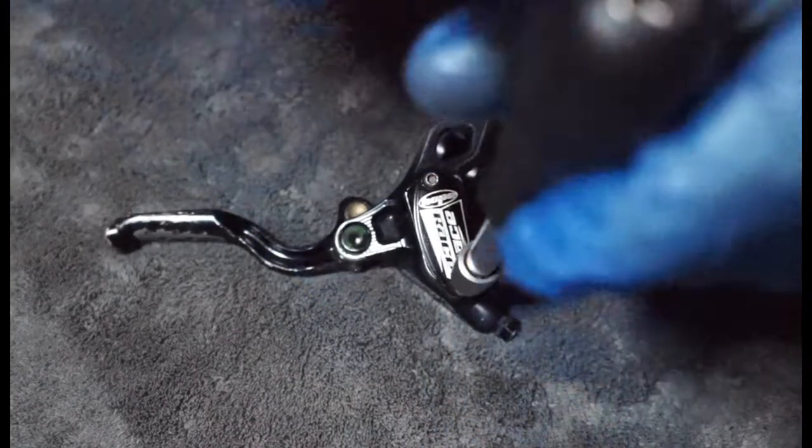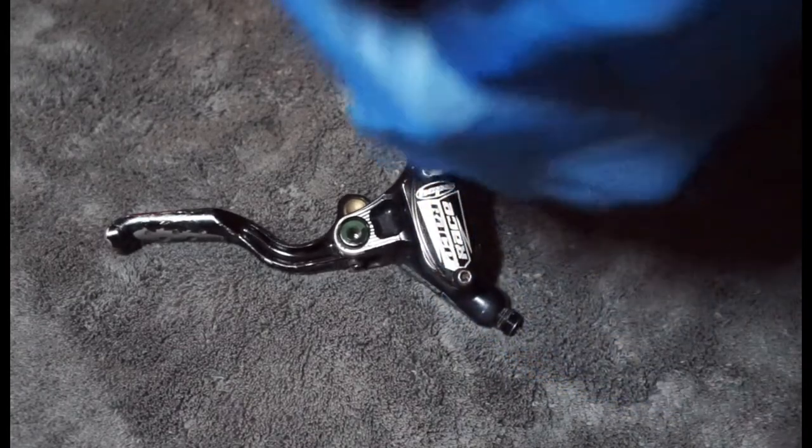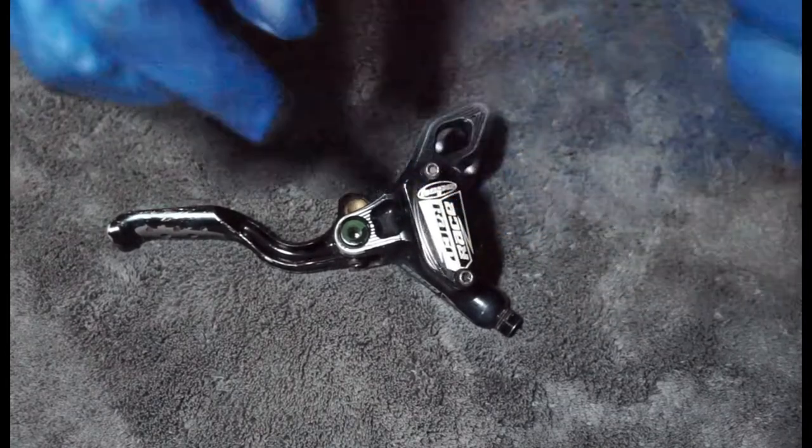You have T10 Torx on the top, which is pretty much the standard thing for all the Hopes, or at least after a certain year they all went for Torx bolts, probably because the Allen key ones used to get rounded off quite easily.